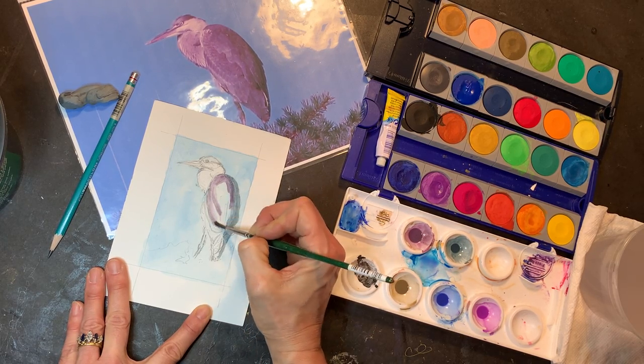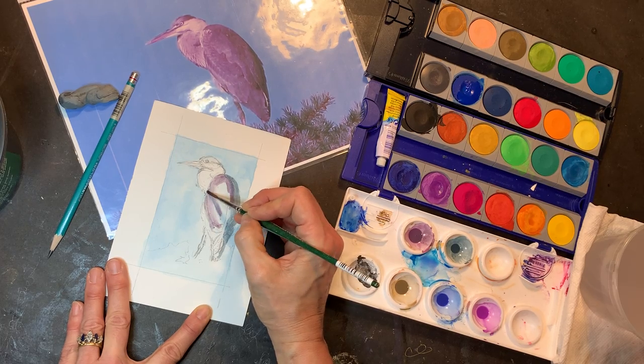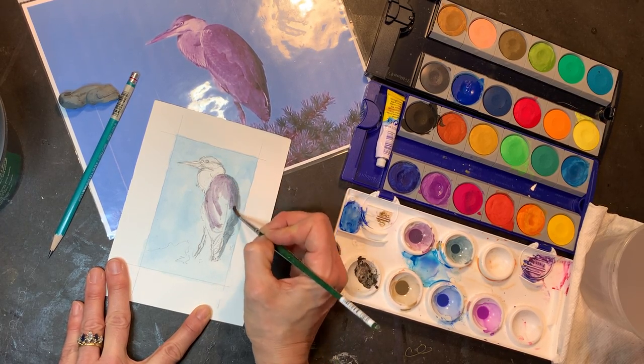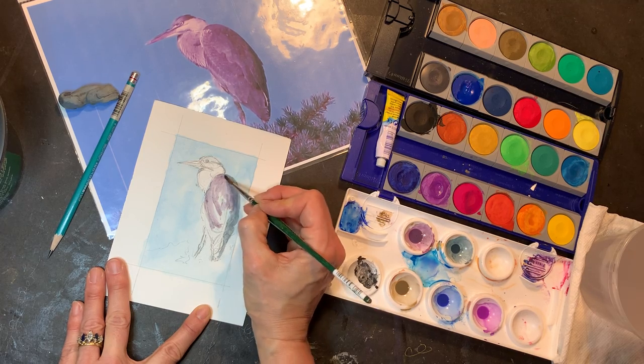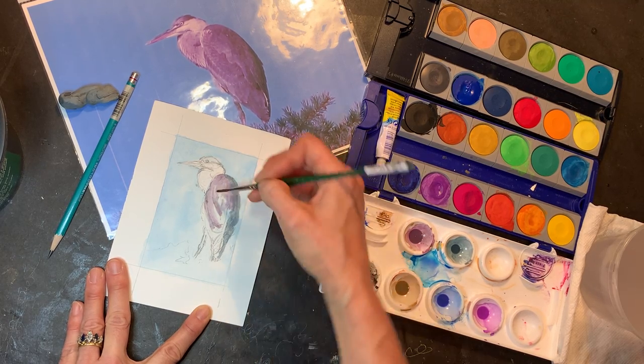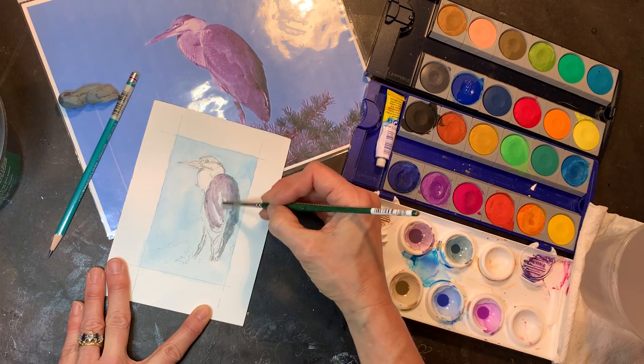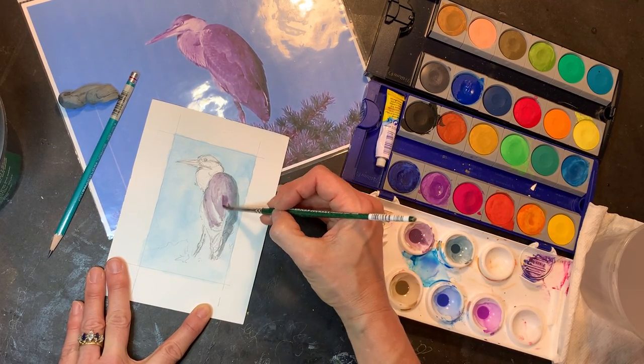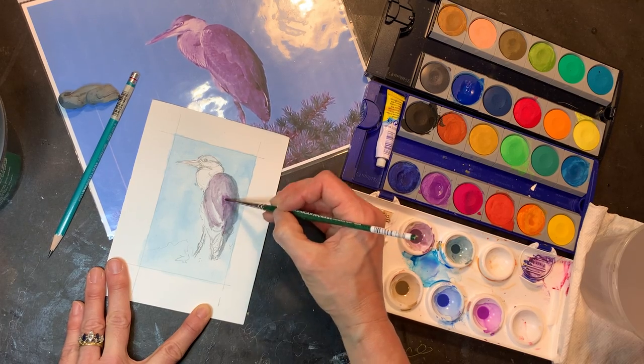This is fun. I got quiet all of a sudden because I got into my zone. I hope you'll be able to get more of the actual feather textures in a few minutes.